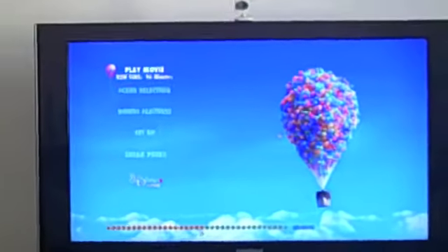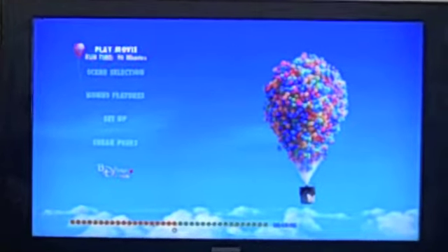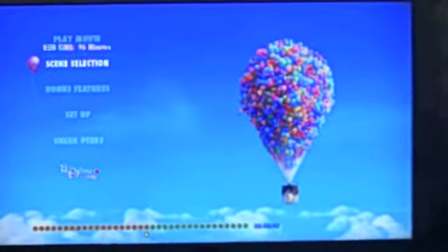I'm going to zoom up a little bit. So if we go, we can go to play movie. If I go all the way up, you can play a movie, and it even tells you the running time. You've got the scene selection, the bonus features, the setup, and the sneak peeks.